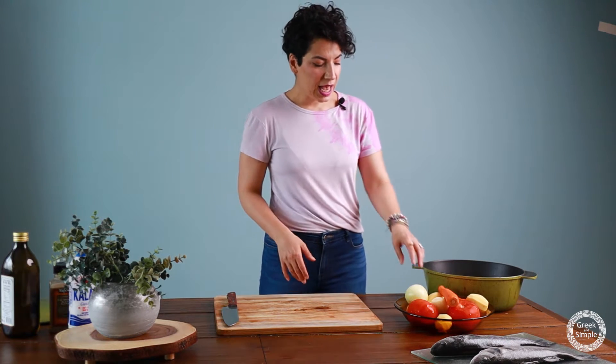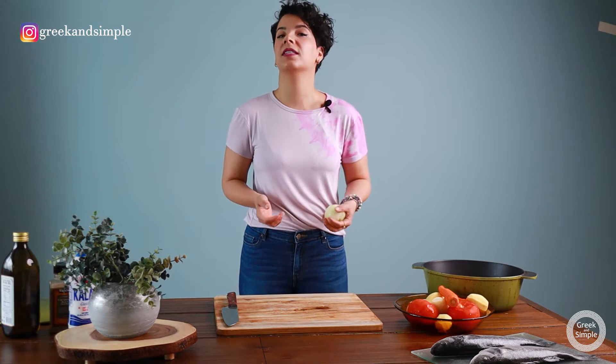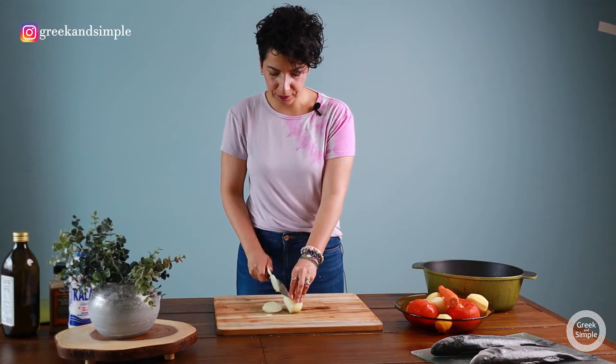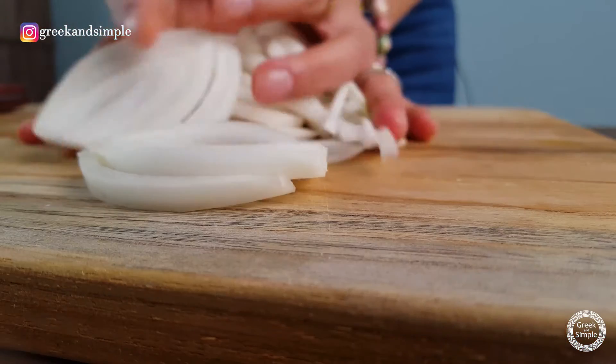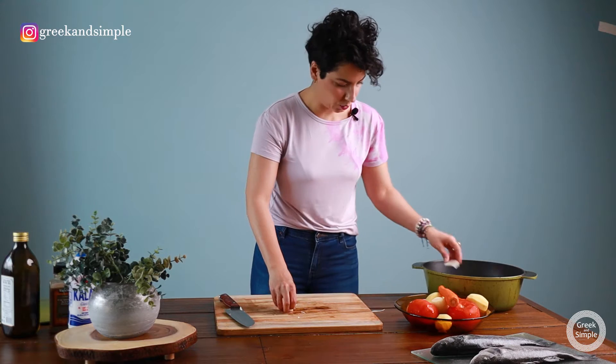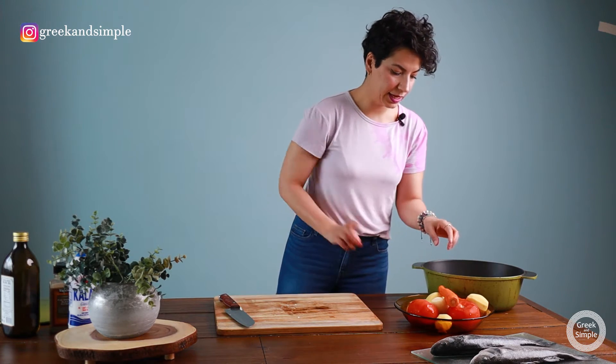First thing we're gonna do is slice our veggies. The veggies are gonna be sliced in rings, and I'm gonna start with onion — because recipes that are respecting themselves start with onions. So I'm gonna slice in rings, just like that, and put it in my Dutch oven. This is where I'm gonna cook the fish, and next I'm gonna do the carrot.